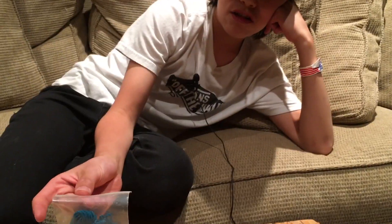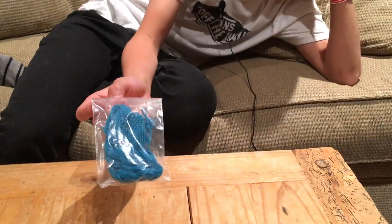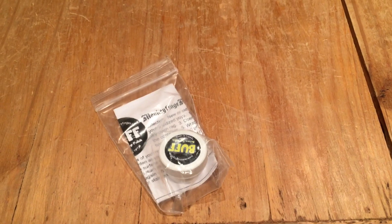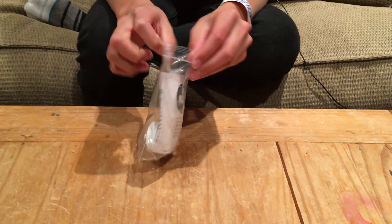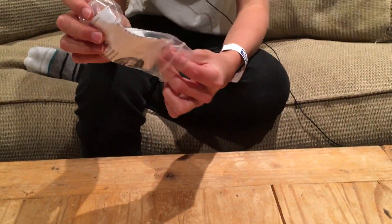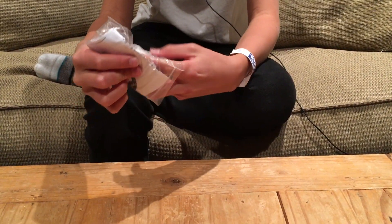Okay, so this is polyester string that's blue, and we use it to yo-yo. Hey guys, this is a monkey finger buff — let's open it up. I always wanted to see what a buff is like. It makes your yo-yo shine, if you didn't know that.